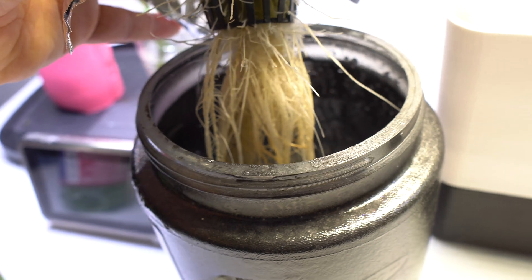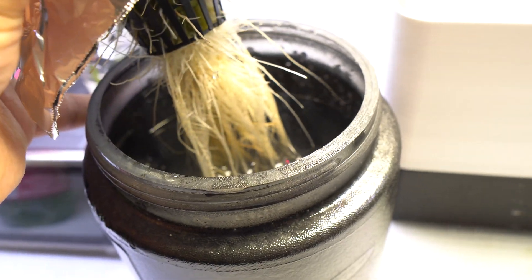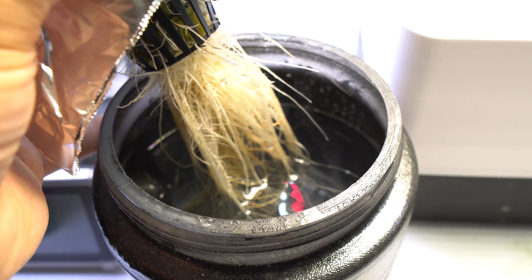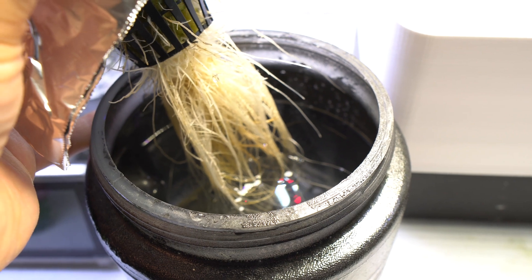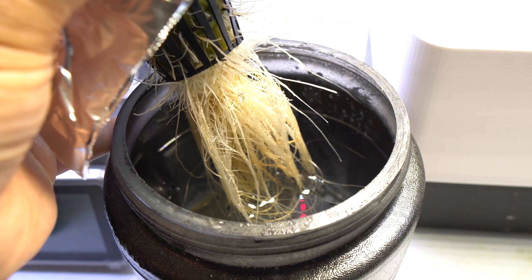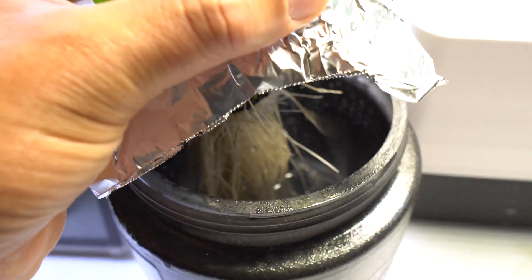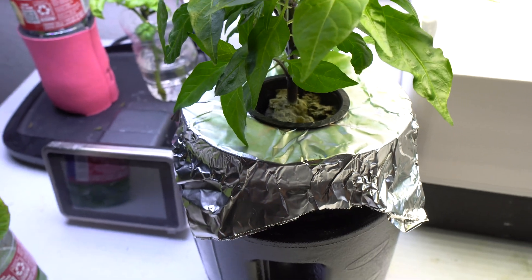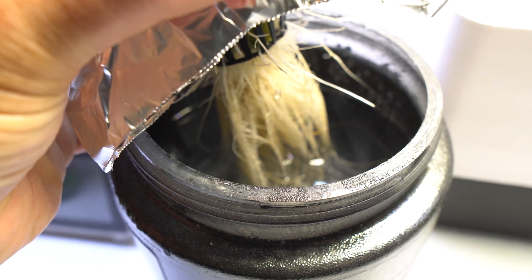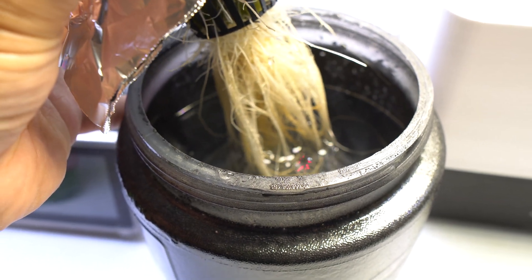When the water level drops, you cannot refill above the air roots. You can see where the current level is right now. If I leave it for another week it'll probably drop an inch or two, and those roots near the water will start to become air roots. If I refill above the air roots, the plant could possibly drown. So when you refill, make sure to keep it at that same level — keep it constant right there.